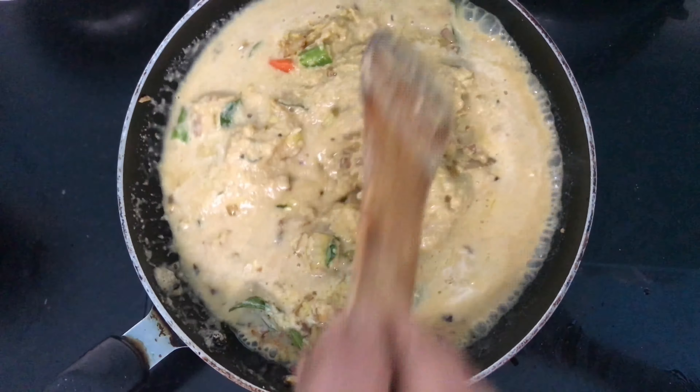This is the buttermilk we will be using. Now we will transfer all the cooked ingredients from the pan into this buttermilk. This dish is called majge uli saaru, which we can eat with ragi balls. We have to let the entire recipe boil well together with the buttermilk on medium flame.